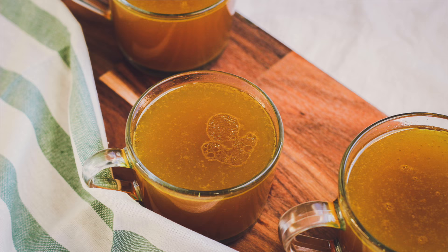Hi friends, today I'm going to show you how to make a delicious bone broth. All ancient cultures have their version of a bone broth or a meat stock and they wouldn't be without it, with good reason.